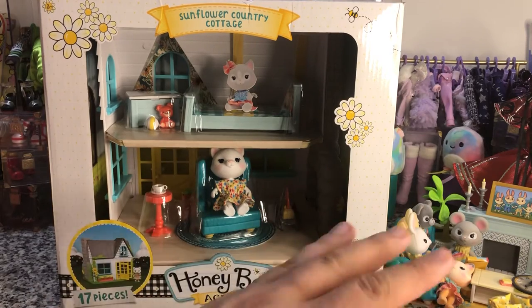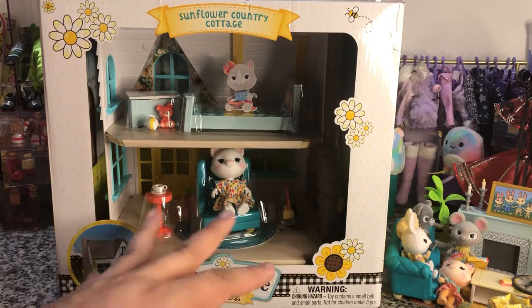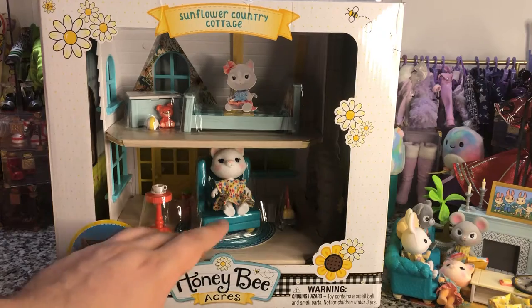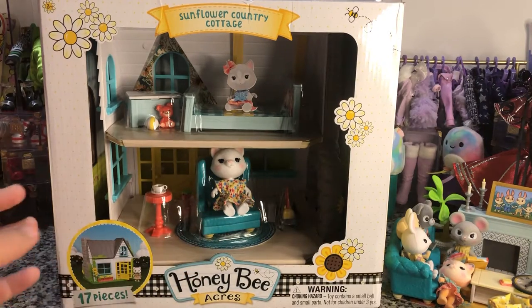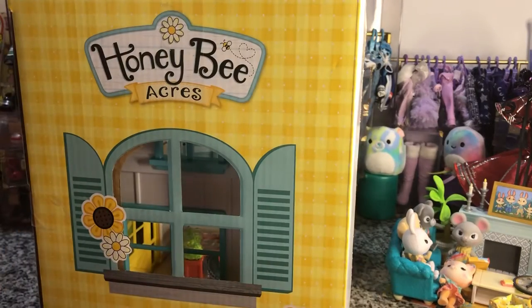I am going to take some of the living room furniture that I have and see about putting it around here, because I do have some room to play with. So without further ado, let's open some of this up.